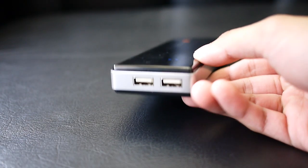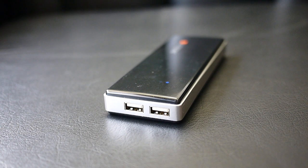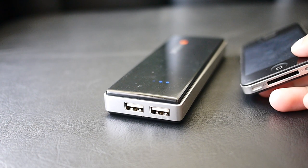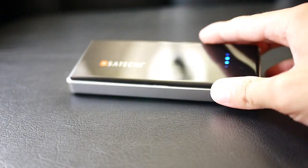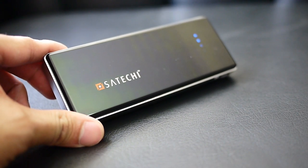You can charge two devices simultaneously — whether it be a smartphone, tablet, camera, or whatever. With the 10,000 milliamp hour battery, you'll get a lot of charges out of it. In fact, with the iPhone 4S we were able to charge it nearly five times consecutively from a full charge. So if you need something that gives you longevity in terms of charging your devices, this is something you want to take a look at. Check our website phonearena.com for more. This is John V, thanks for watching.